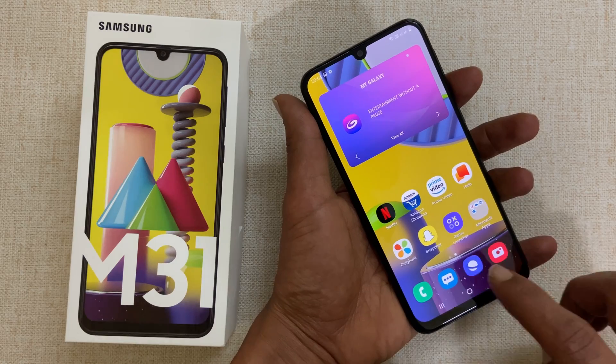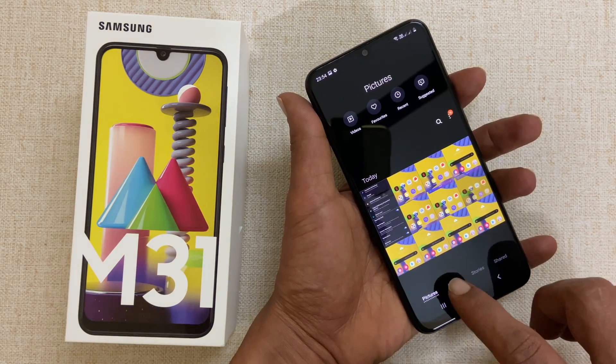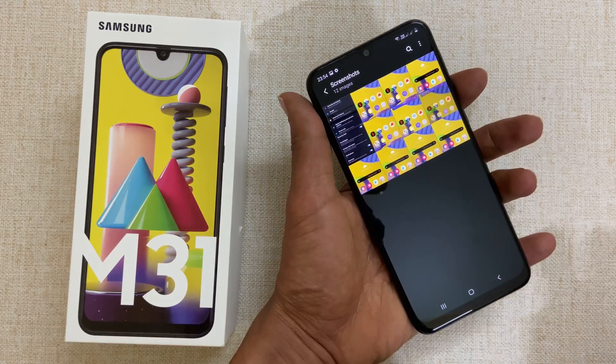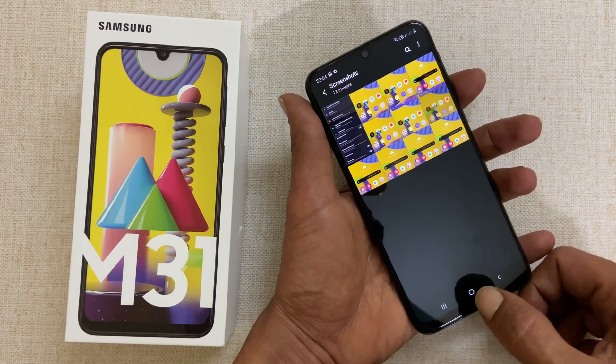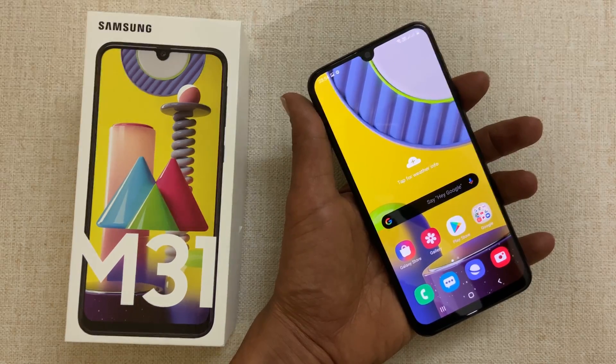To view the taken screenshots, go to Gallery, then Albums, then the Screenshots folder. You will find all the taken screenshots here. That's it for this video on how to take a screenshot on Samsung Galaxy M31. Please hit the like button if you find this video useful.